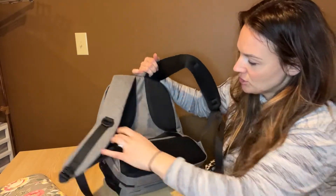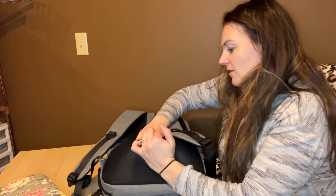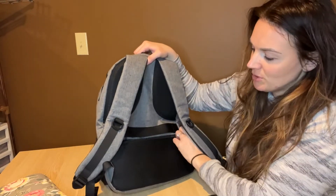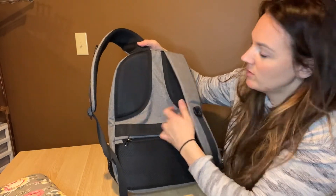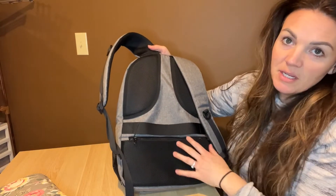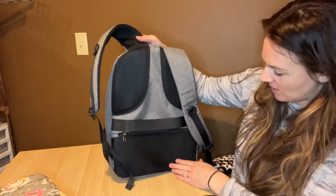There are nice padded shoulder straps here, and then you're also going to have a pouch down here that you can put additional things in. What I love is that each one of the shoulders is padded. It also has a strap here so that you can hang something, or if you need to do it that way, you can.